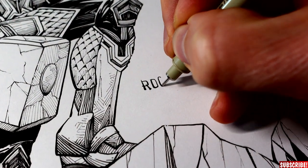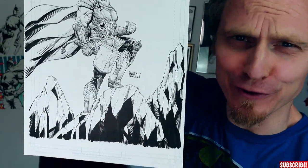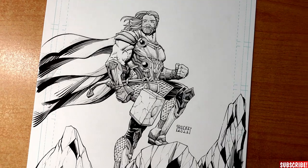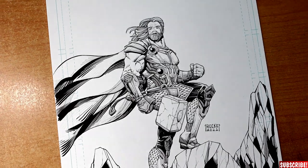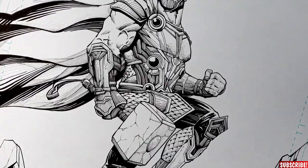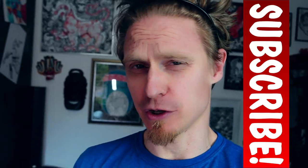And here we go guys — Thor Love and Thunder! I did my best to make a comic book drawing out of the movie suit and I think it looks pretty cool. I hope you had fun watching this video and fun drawing along. Please let me know down in the comments: do you like this style? I really like all those little lines and small details — let me know what you think. That is it for today's video. Thank you for watching, my friends — I really appreciate that. If you're new to the channel, please don't forget to subscribe and turn on the notification bell.